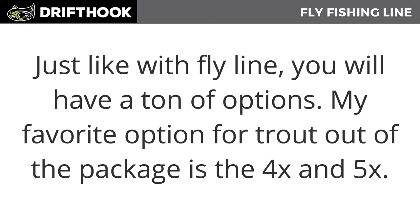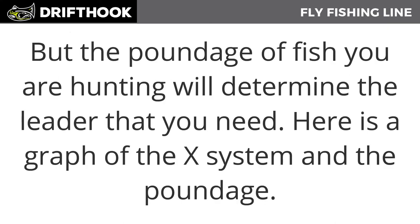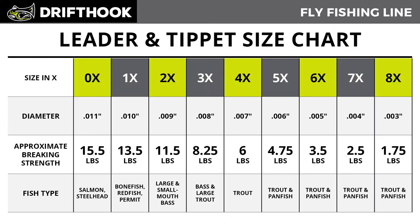Just like your fly line, you'll have a ton of options. My favorite out of the package is 4x and 5x, but the poundage of fish you're hunting will determine the leader you need to buy. Here's a graph of the X system and its poundage. The X system is a factor that describes the strength and diameter of the fly fishing leader and tippet material.